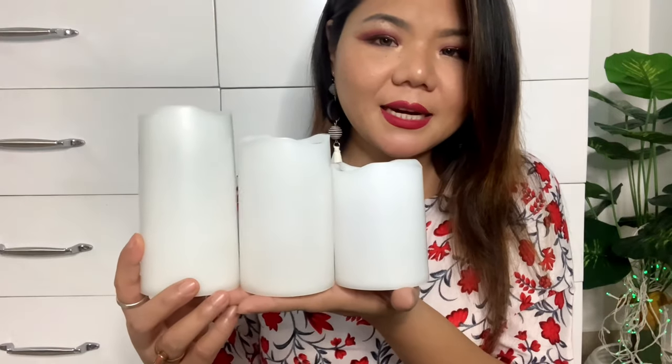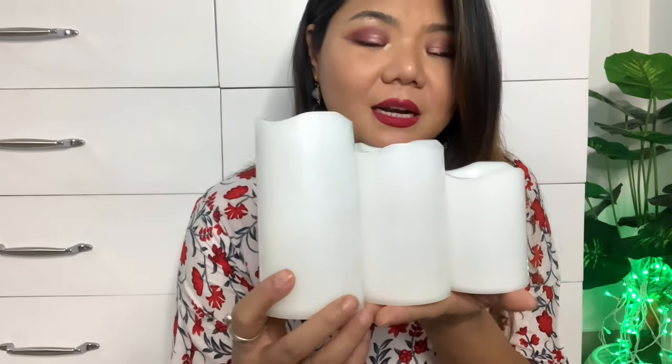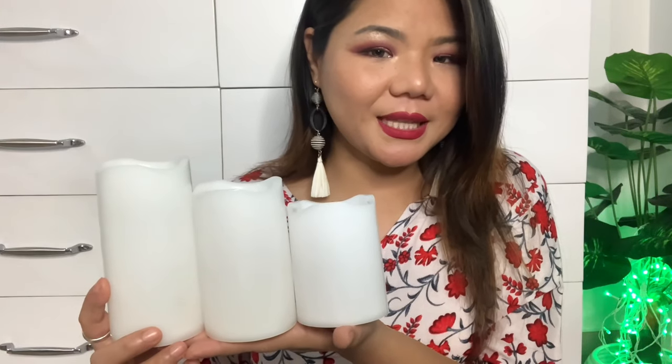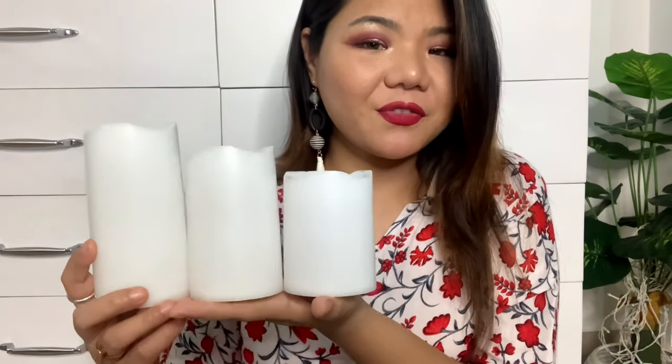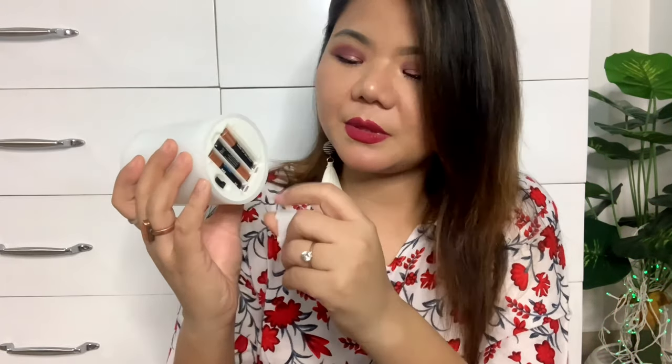You can use these for candle light at dinner, on Diwali, or just keep them somewhere to give a warm look to your room. I am going to put them on my vanity or in the drawing hall. At the bottom there is a lid where you fit 3 pencil batteries, which are not included and you will have to purchase separately.